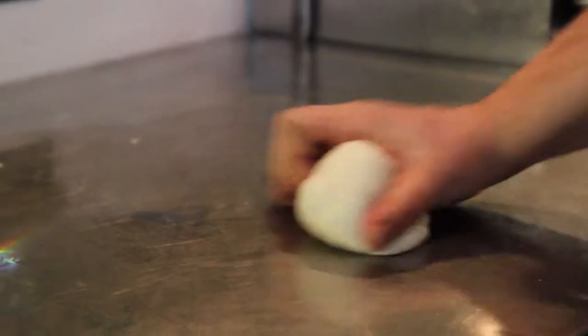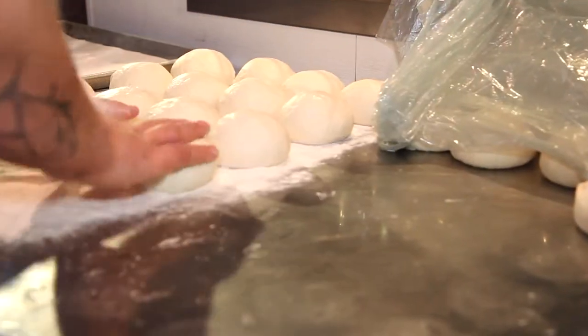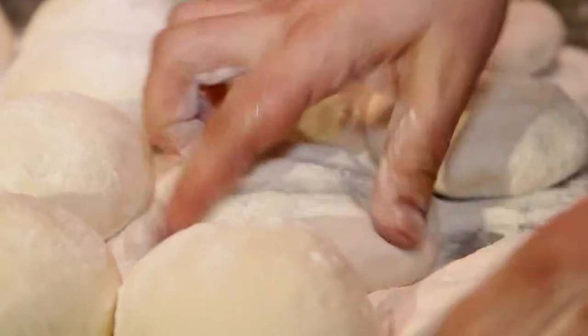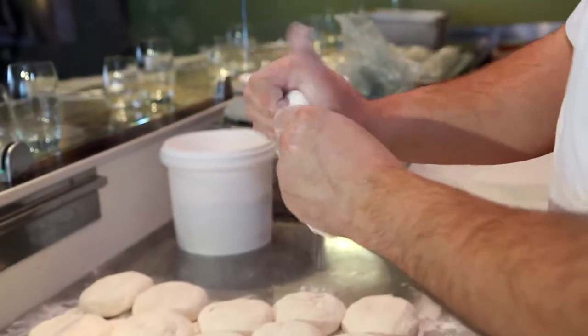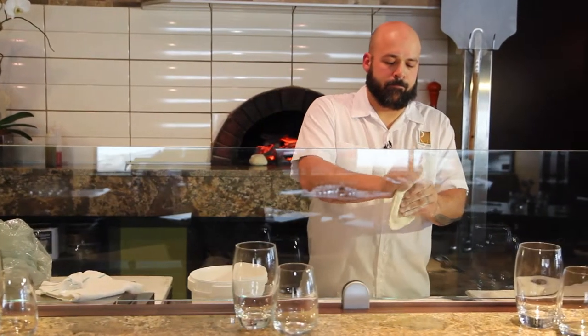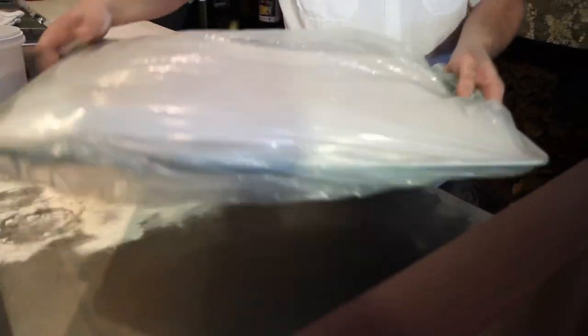The fermentation helps strengthen and develop gluten, which makes the dough more elastic so we can manipulate it by hand. Also, the fermentation, which we allow to happen over 24 hours in the fridge, contributes to the wonderful flavor of our dough.